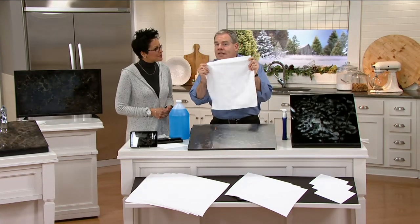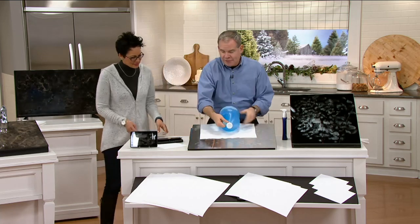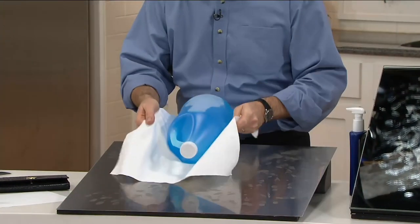Exactly. This looks like a paper towel, but it's not. Extremely durable. I'm going to put this eight-pound gallon of liquid to show you that it is extremely durable. It's not going to rip, it's not going to tear. You can rinse, wring, and reuse these over and over.